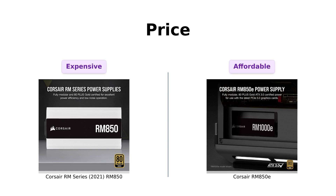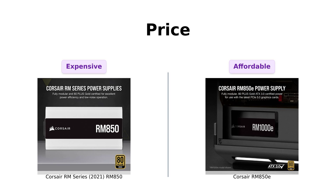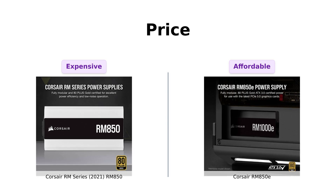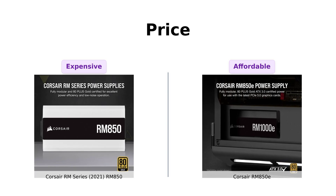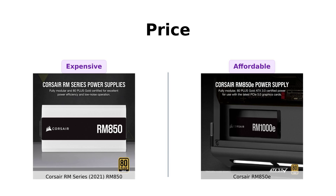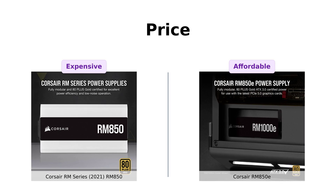First up, let's talk about the price. The Corsair RM850 is priced at $139, while the RM850E is a bargain at $129. Reviewers have noted that the RM850E is a great value for the money, often praising its affordability without sacrificing quality. So if you're on a budget, you might want to throw your dollars at the RM850E, like it's a bouquet of flowers at a wedding.